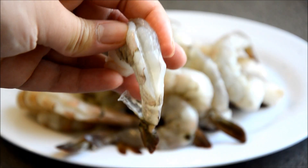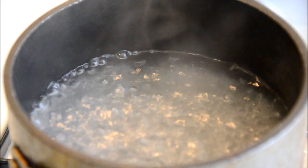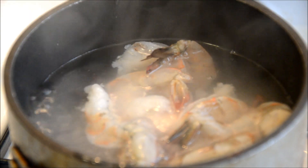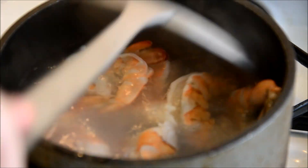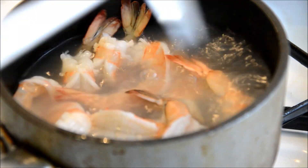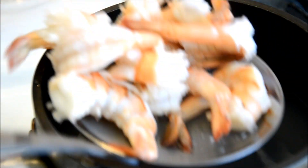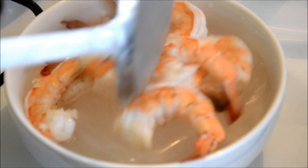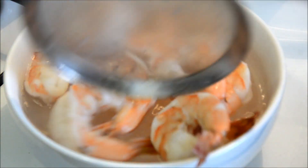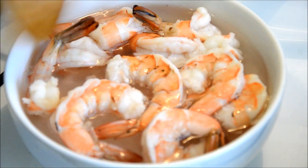Start out by peeling your shrimp, deveining it, and cleaning it. I'm using a size of 21-25 and I will cook them in boiling water. After cooking for about a couple of minutes, you will see that the shrimp is cooked. I will put it in ice water and let it cool completely. It's about 25 shrimp — just let it sit on the side for a little bit.